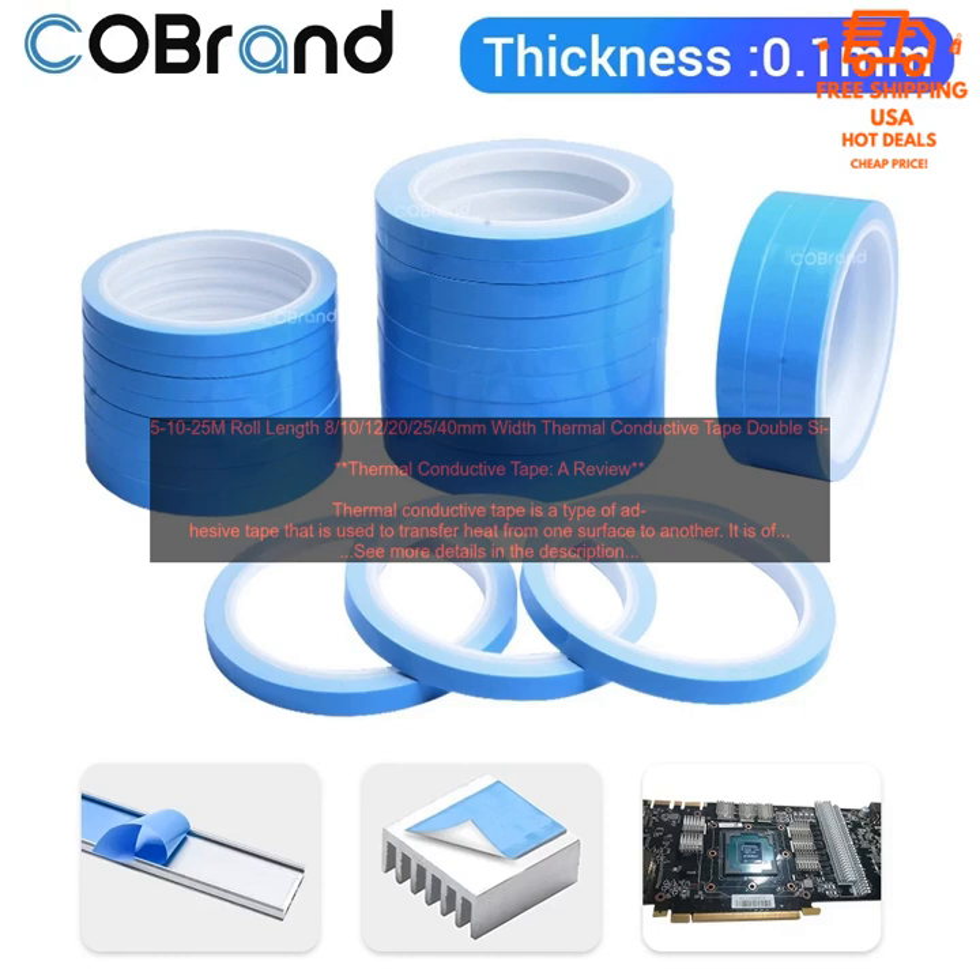Cut the tape to size: Thermal conductive tape is available in a variety of sizes. Cut the tape to the desired size before applying it. Apply the tape evenly: Press the tape firmly onto the surfaces to ensure good contact. Remove the backing paper: Once the tape is applied, remove the backing paper to expose the adhesive and allow the tape to bond to the surfaces.